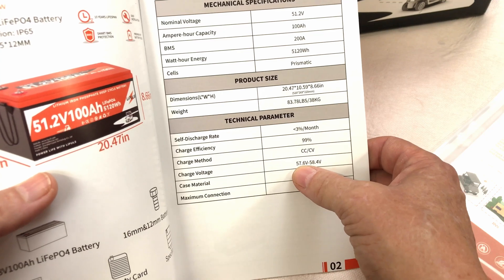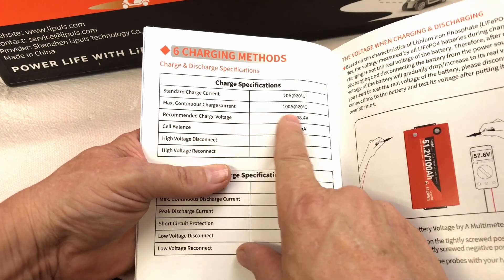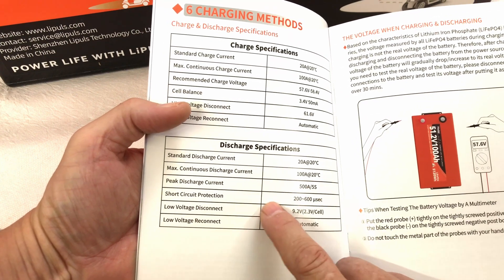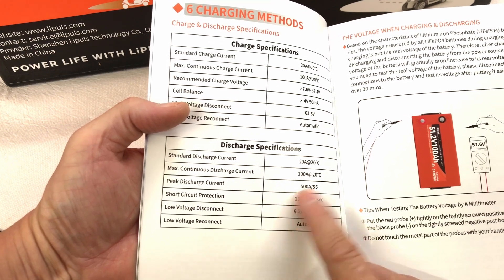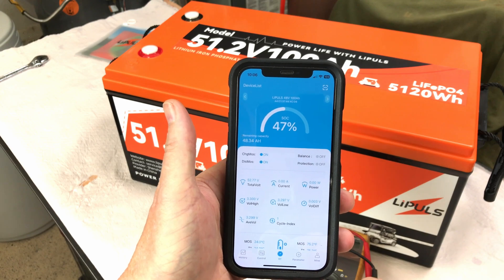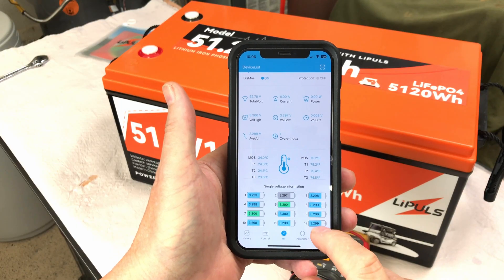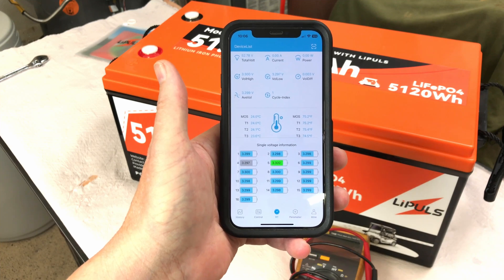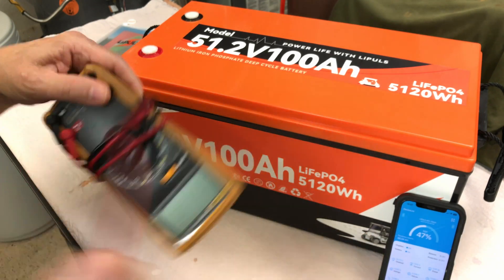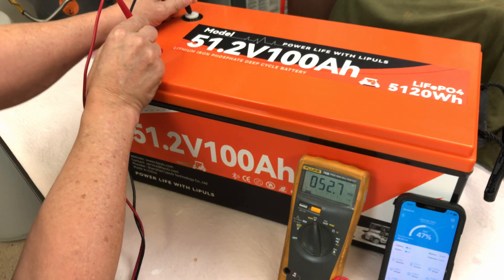Charge voltage is 57.6 to 58.4 volts. Standard charge current is 20 amps, maximum continuous is 100 amps. For discharge, 20 amps standard, maximum continuous 100 amps, and peak discharge current is 500 amps for 5 seconds. The dimensions are 20.47 by 10.59 by 8.66 inches, and it weighs 83.78 pounds. Looking at this Leapulse battery on the Bluetooth app, we're sitting at 47% and total voltage is 52.78 volts. The Fluke meter confirms 52.7 volts, matching the app closely.